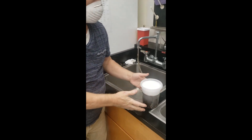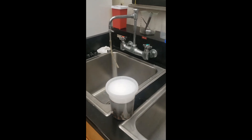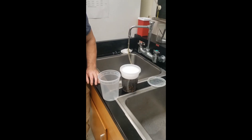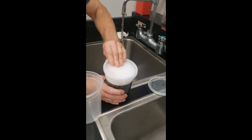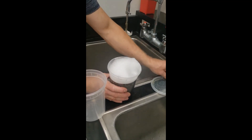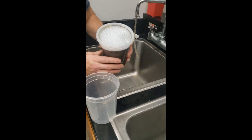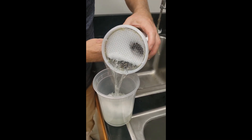We will now let the container sit for a minute to let the mites dislodge, then repeat the shake for 30 seconds, rest for one minute — we'll do that for a total of three shakes. Now that you've gone through your shakes, replace the regular lid with the original screen lid. You might get some foam that comes out — that's okay. Then gently pour it into this extra container.